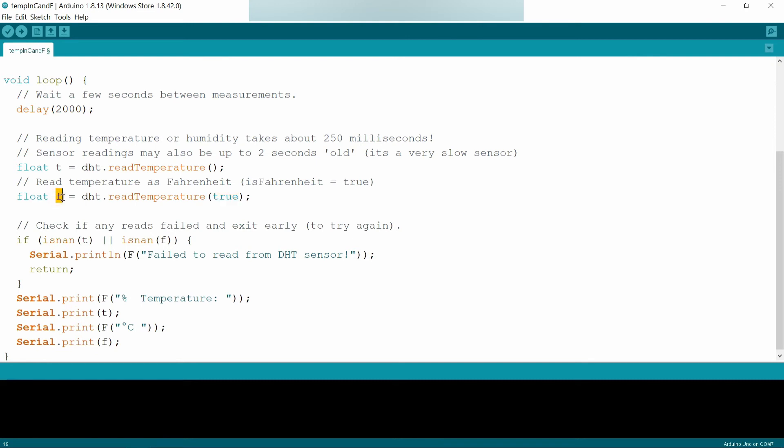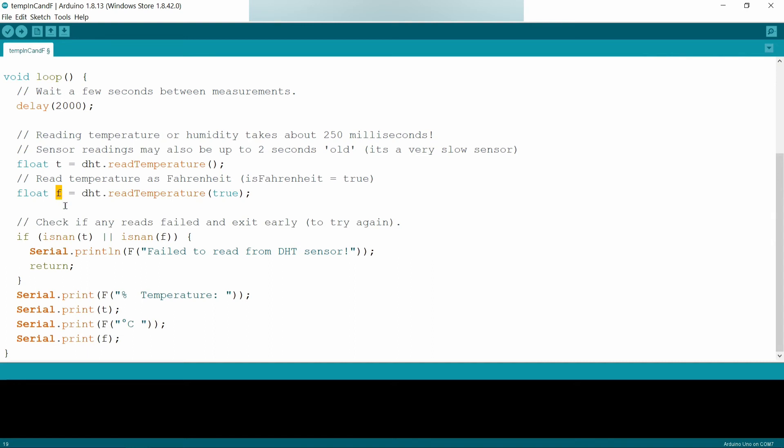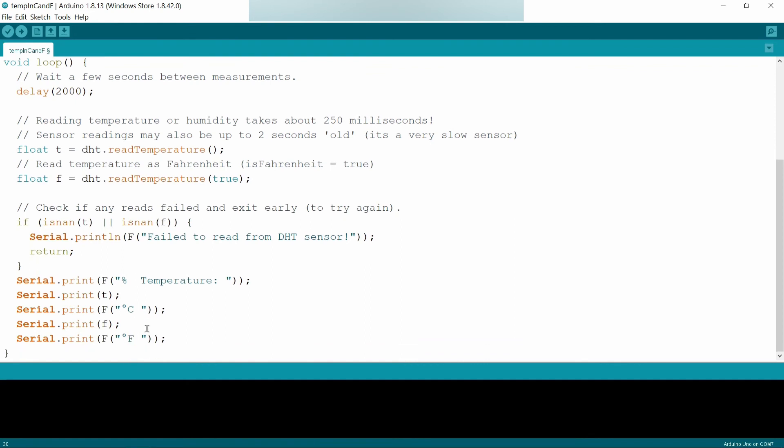I am storing the Fahrenheit value in variable F, which is of float data type. If both values are not valid numbers, I am showing it as 'Failed to read from DHT sensor.' Otherwise, I am printing the temperature with variable T and its units as degrees Celsius, and variable F shows the Fahrenheit value.